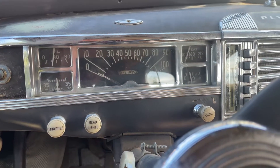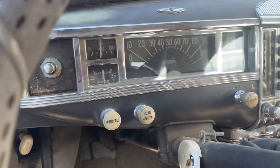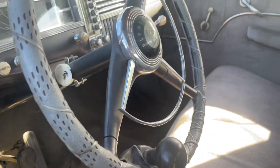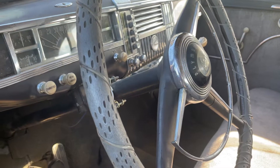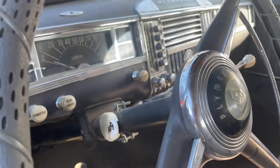And it'll fire right up and stay idling. So if it's cold outside, you might have to, after it starts, just pump it a little bit, give it some gas. But for the most part, when it's already warm, just don't even give it any gas and hit that button, let it fire up.